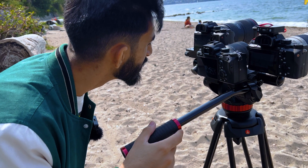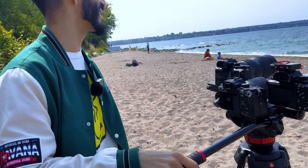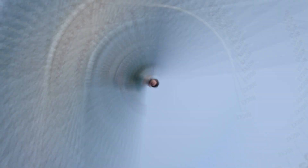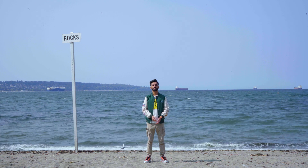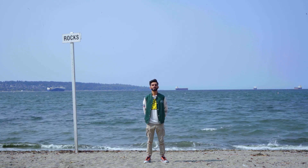Hey Sanji — don't you need to be in the frame? Oh yeah, of course. What am I doing? Okay, I'm ready! Don't forget to ask your talent to clap as a slate so it's easier to sync all the footage in editing.